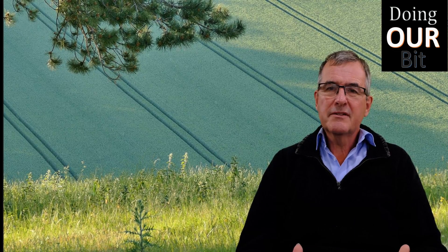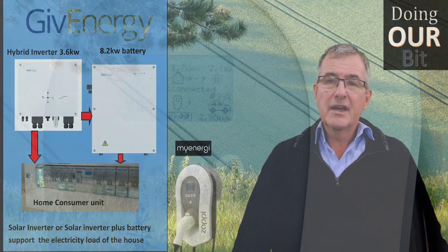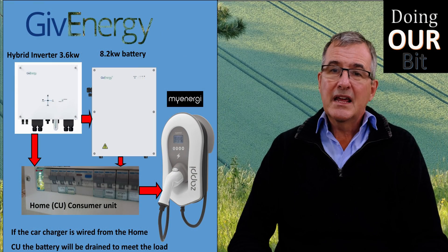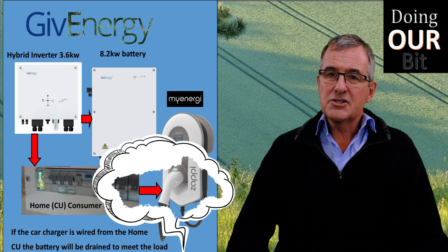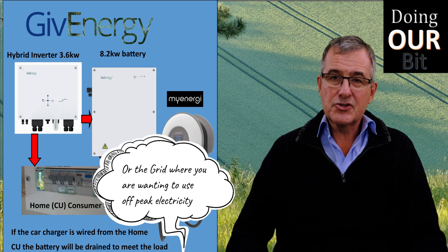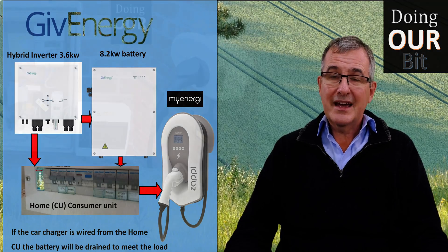Welcome to Doing Our Bit. Today I'm going to discuss something that came up in a GiveEnergy forum. If you have a hybrid inverter and you add a car charger, the problem is that if your hybrid inverter can see the car charger, rather than use the export, it will actually drain the battery to meet the load, which it perceives just like the house.